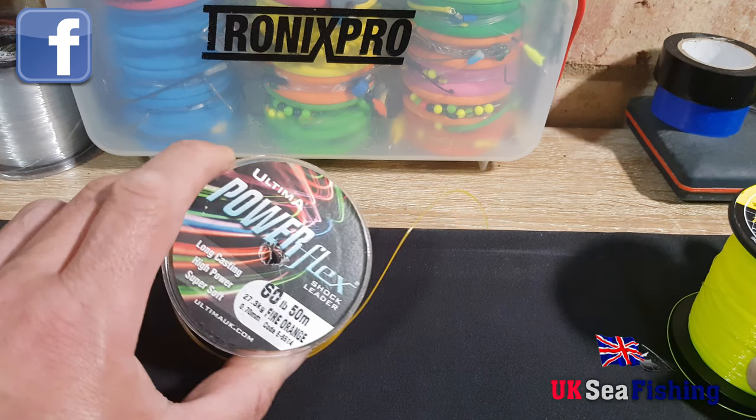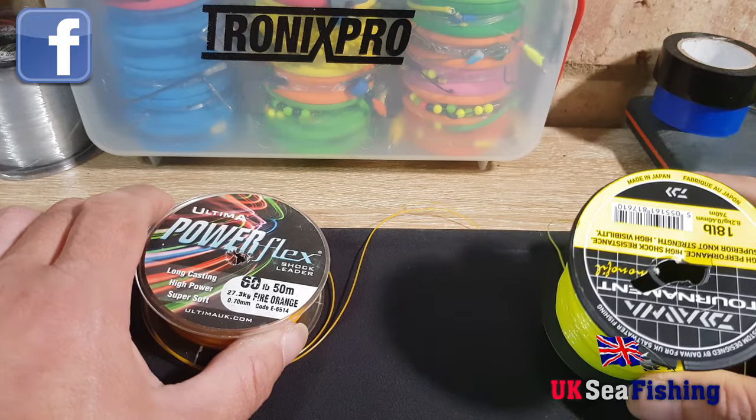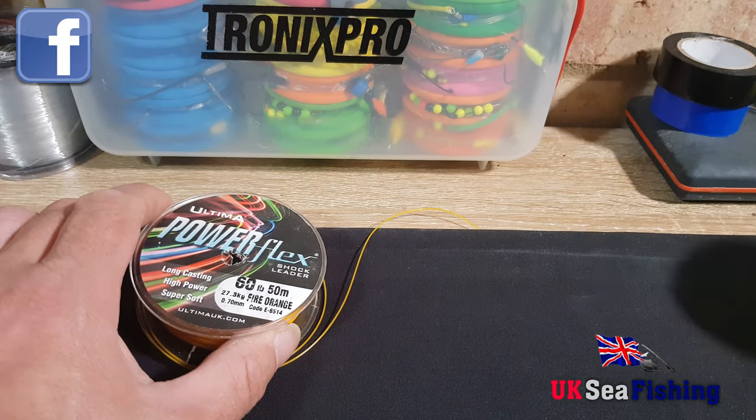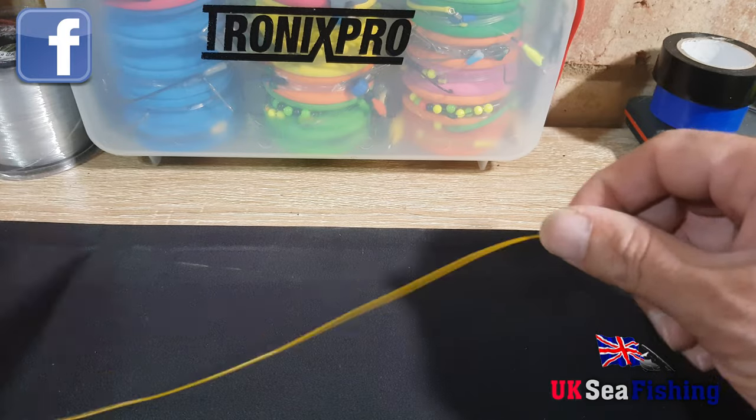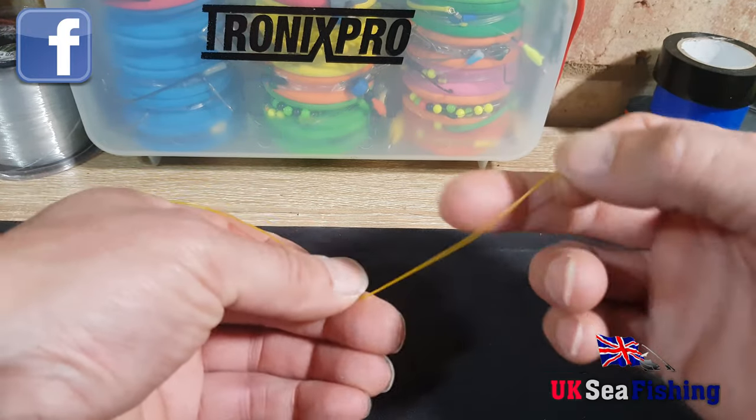So I'm going to use a 60 pound shock leader and 18 pound mainline. This is really simple, really easy to do. I've never had this fail on me, so although it looks really simple, it is a strong knot.